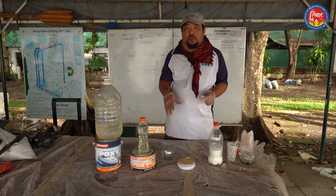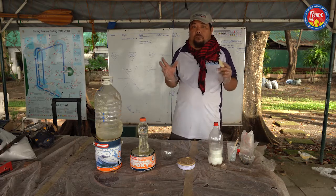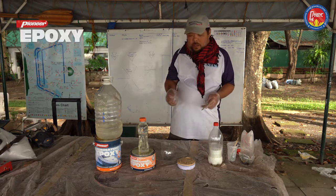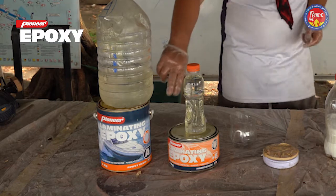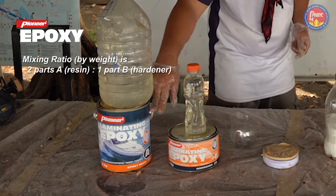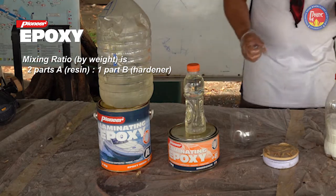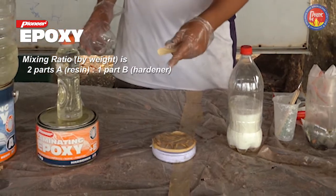Now we're going to mix epoxy glue. Remember, it's very important to mix it well, otherwise it will not cure. The first thing we're going to do is mix together component A of Pioneer laminating epoxy and component B, the hardener of the laminating epoxy. We're going to use a digital scale to measure exact amounts.